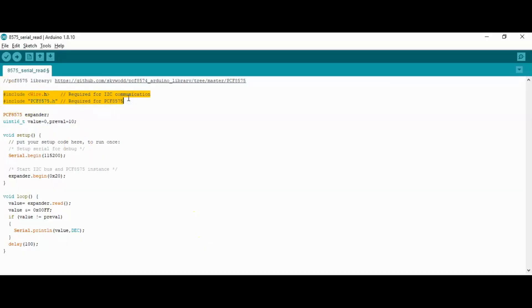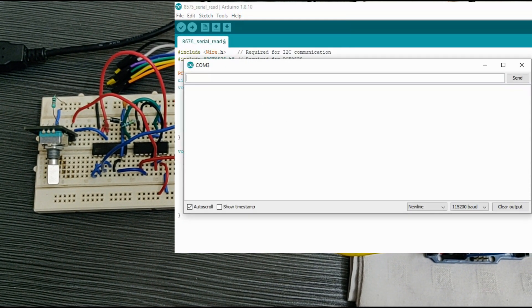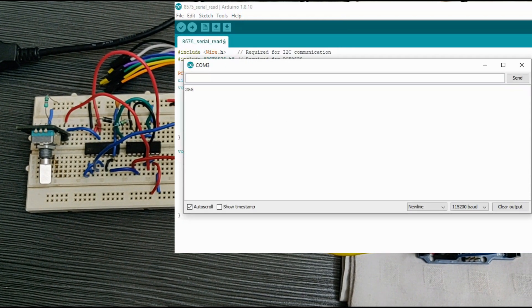Include Wire.h and PCF8575.h for I2C communication — you can download the PCF8575 library from the link in the description. Create an instance for the PCF8575 module, initialize the serial monitor, and specify the address of the I2C slave. This is where we read the values from the counter and print them on the serial monitor. Initially, the output of the counters is loaded with all 1s, so we are getting the value 255.